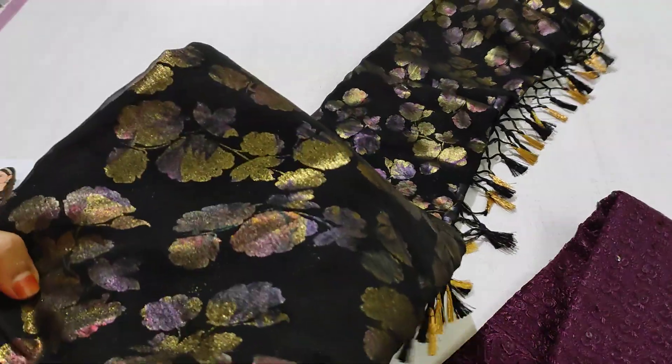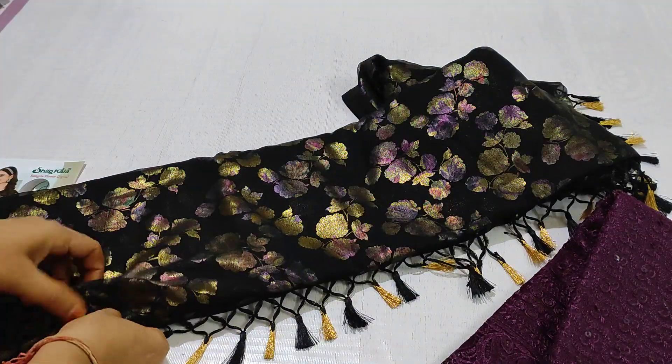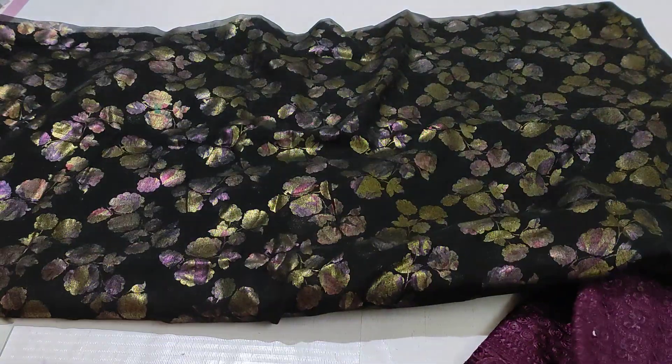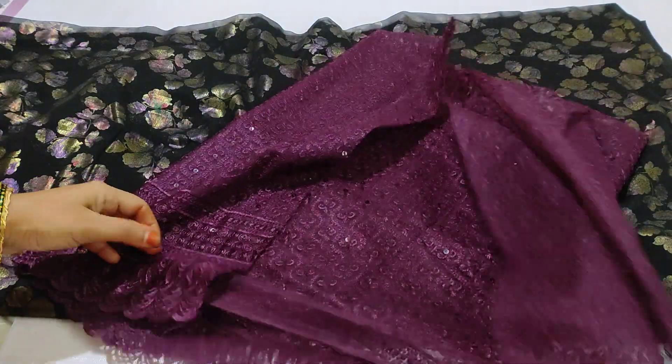The gold color combination with tajels. The total saree tajels are using the white color combination — it is light weight. The total saree tajels are also used on the blouse.